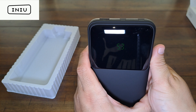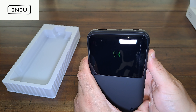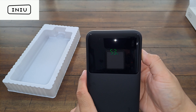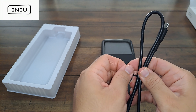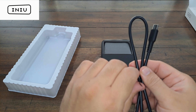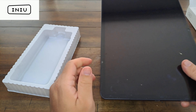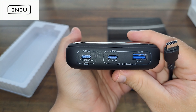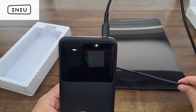The old one had a kickstand so you could prop your phone up while it's charging — I thought that was a pretty cool feature. This new one doesn't appear to have that. On the top you've got two USB-C ports and one USB-A port for fast charging. There's a power button on the side. Turning it on, it shows we're at 53%, and pressing it again gives you more information about the battery.